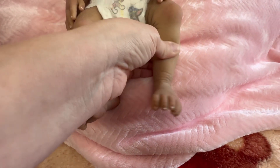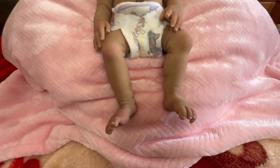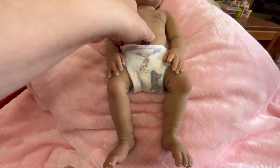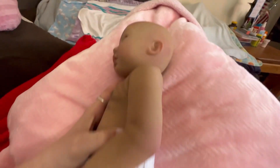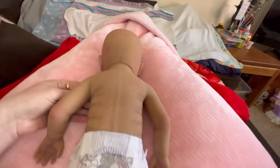I have to tell you something — when I first got her home, I didn't think she looked real at all. It was one of the first babies I'd ever gotten that I didn't think looked real, and I was a little bit scared about that. There's her ear that I blushed up — did some more blushing there. Then let's flip her over — there's the back.